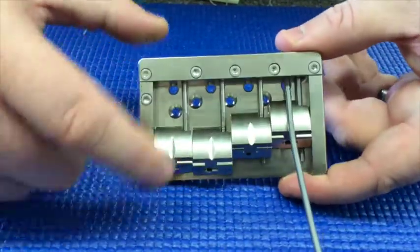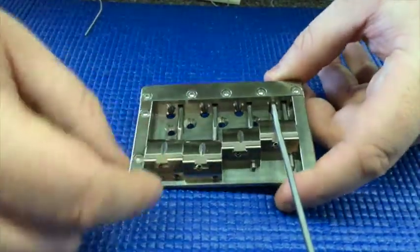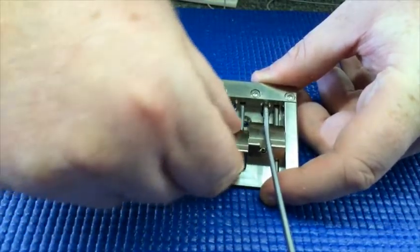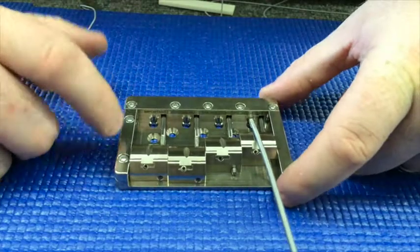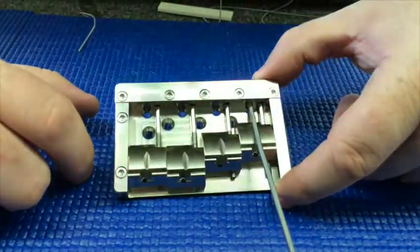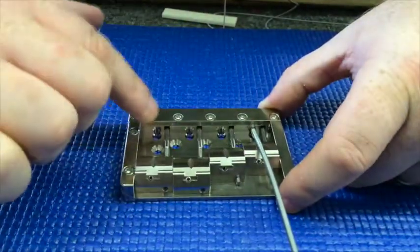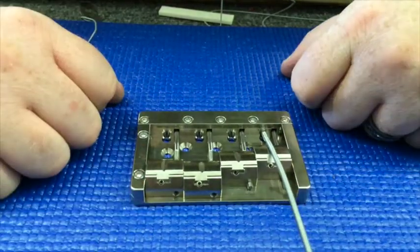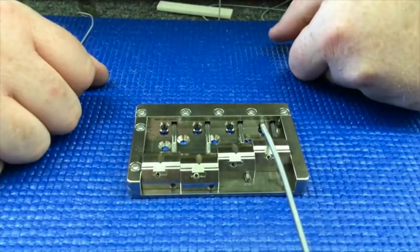Between the saddles on the top there is no space whatsoever — I cannot move these if I wanted to. These things are locked in solid, so there's going to be no rattling between strings when they're vibrating. There are also no springs in the back — these are locked in place. Once you install this and lock the clamp plate down, these screws are not moving anywhere. Bottom line: once you put this on your instrument, install it, intonate it, and tune up, this bridge will never go out of intonation or need any adjustments again.